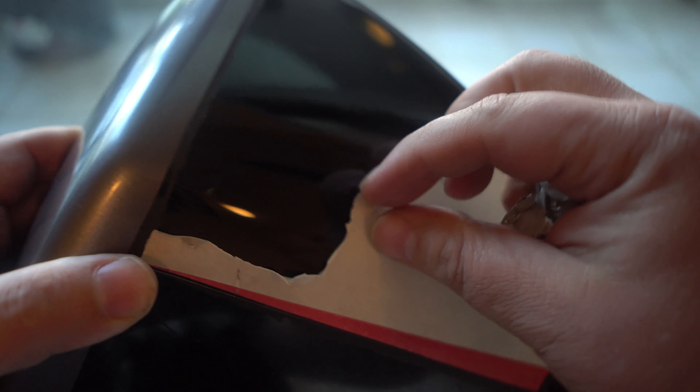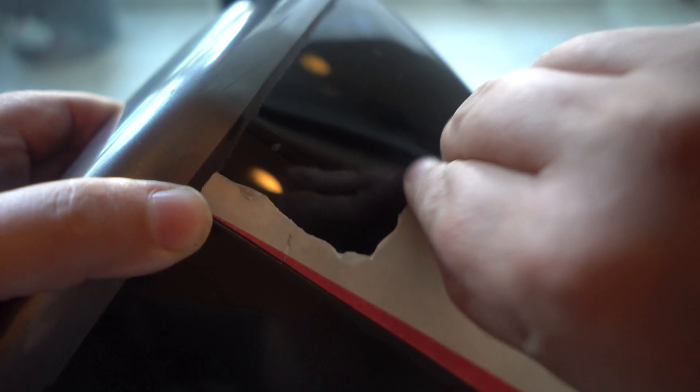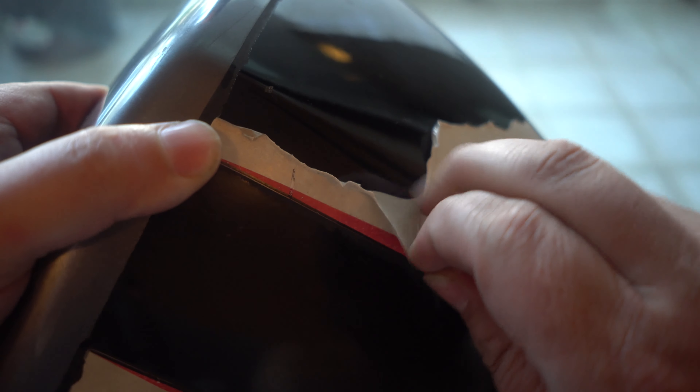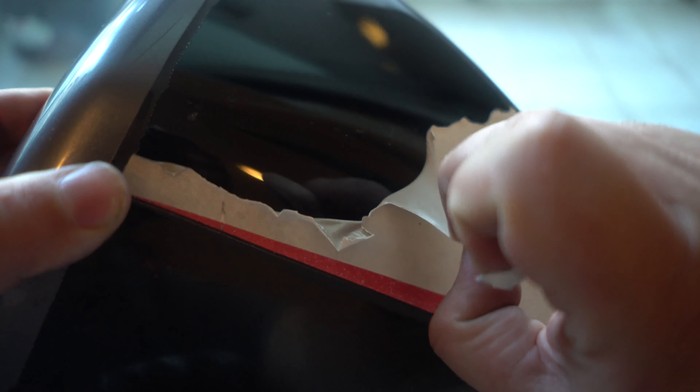So once all the stickers came off, what I used was a bit of methylated spirits just to clean off the last little bit of residue that was on there. Then got some polishing compound and just gave it a really nice polish — got all the little scratches and nicks out and everything, and it came up really nice.